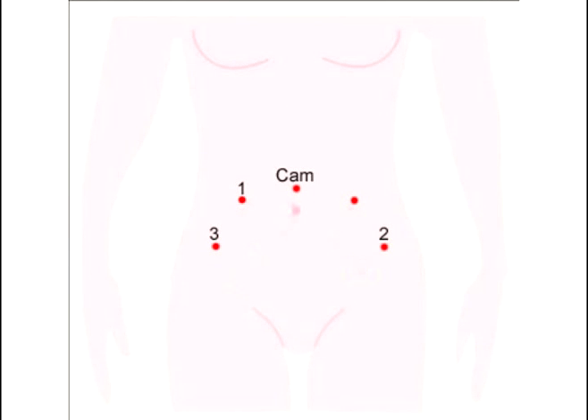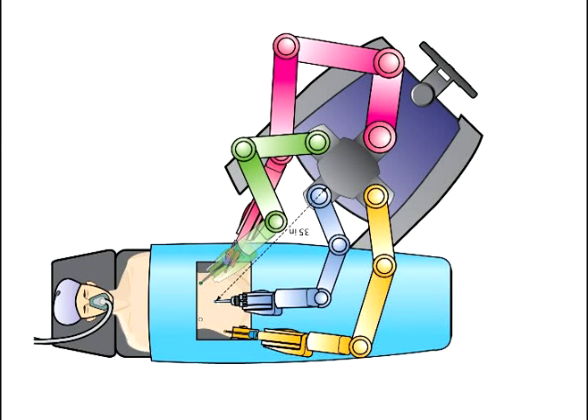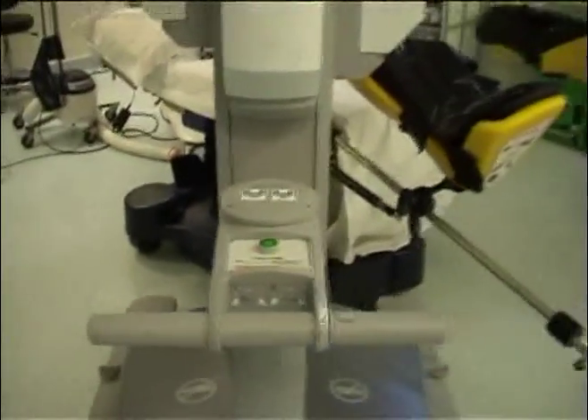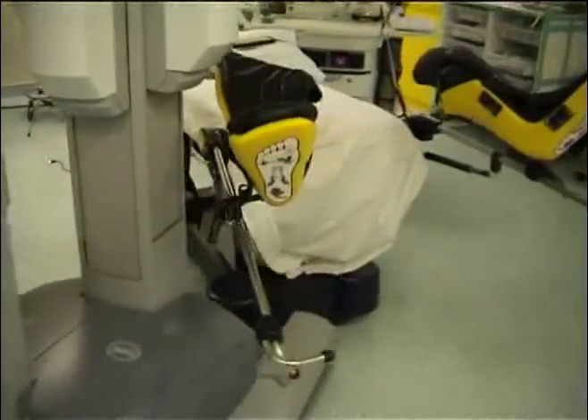The trocars are placed in the traditional way as per between-the-legs docking. This video demonstrates side-docking from the patient's right. This would be used when arm 1 and 3 are on the patient's right. If arm 3 is placed on the patient's left, as illustrated here, then side-docking would take place on the opposite side, as shown here. The robot cart is pushed at an angle of 45 degrees from the midline, with the central column of the robot cart and the camera arm in line with the contralateral shoulder.